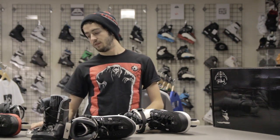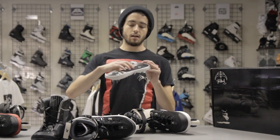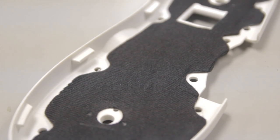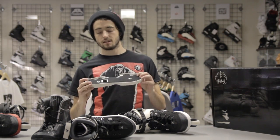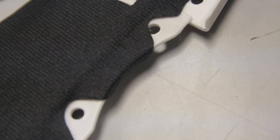The big change they've done on this skate is underneath the sole frame they added a layer of rubber fabric. What that does is when the boot sits on it, it makes you have a way solider landing. Instead of that clanking sound, it's going to be a nice solid thud with this little plastic bushing thing in there.